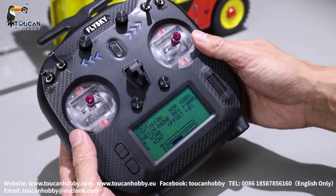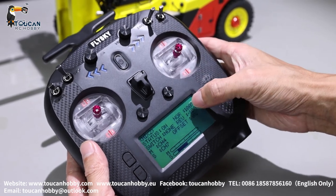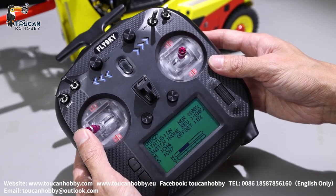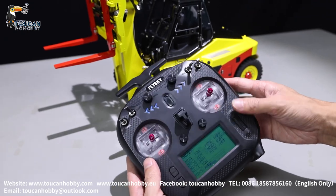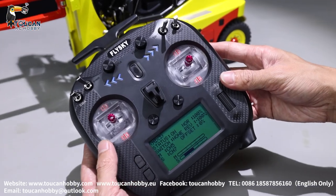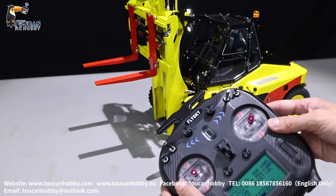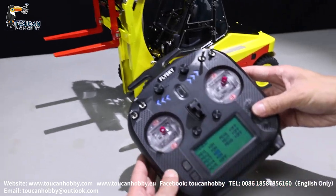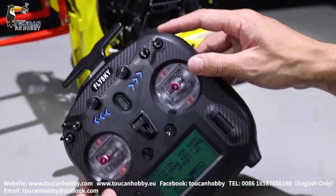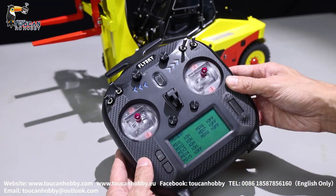Mix number 3 is channel 5 and channel 7 pump — that's left fork, mix control starts the pump. Mix number 4 is the right side fork — channel 6 and channel 7, mix starts the pump. So that's all for the mix control to start the pump.